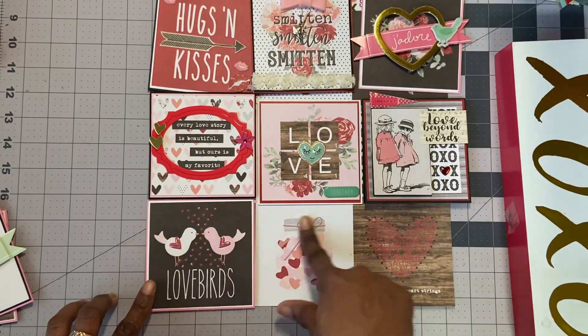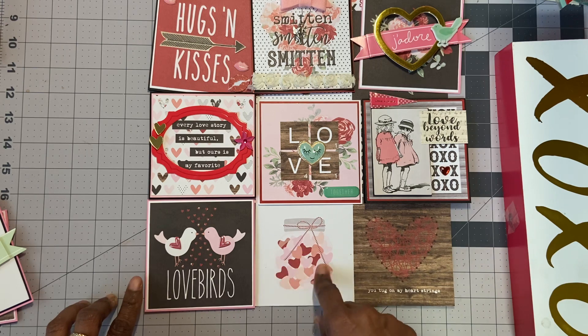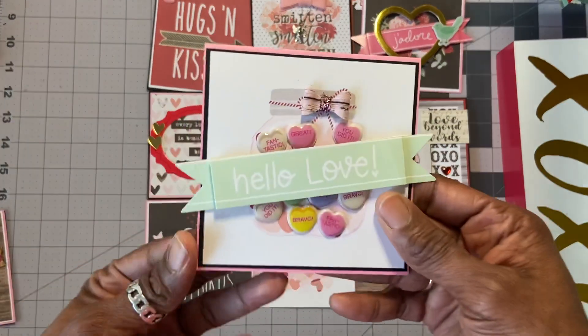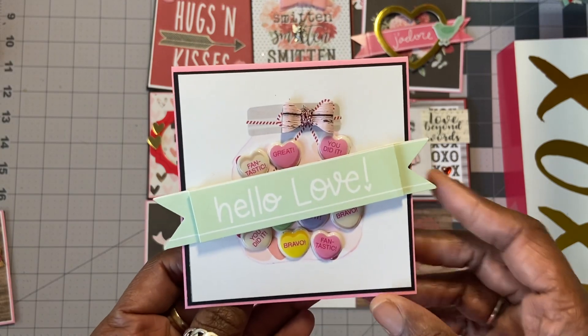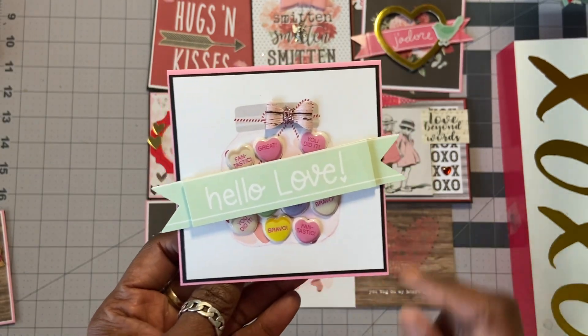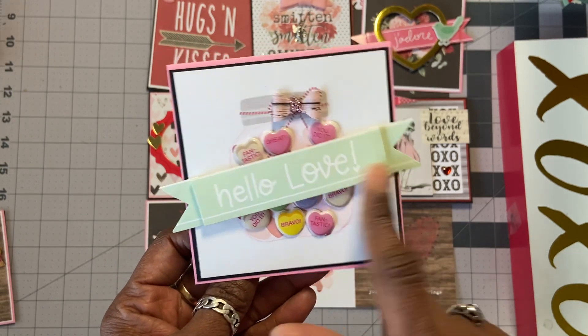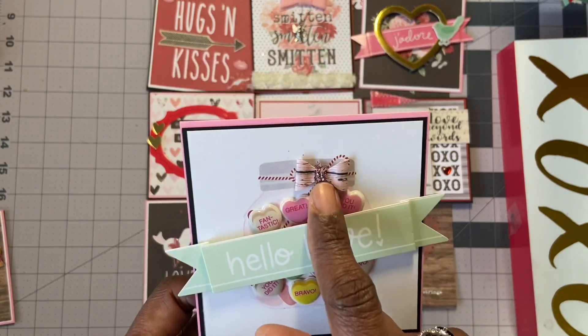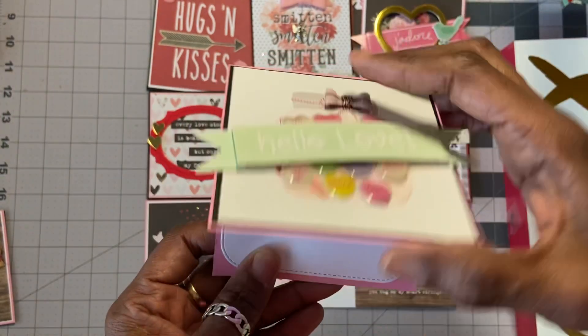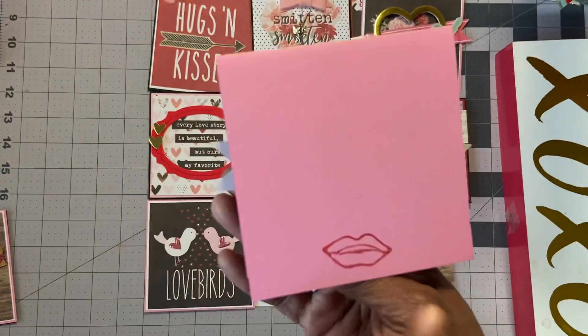This one here is probably one of my favorites. It's just a mason jar with some hearts in it and a string. I took some of those conversation hearts and just covered them up over these hearts. I used one of the banners from Target — Hello, Love — and then one of my bows over that bow. And that took care of that one. Same thing — Valentine's Day on the inside and on the back.